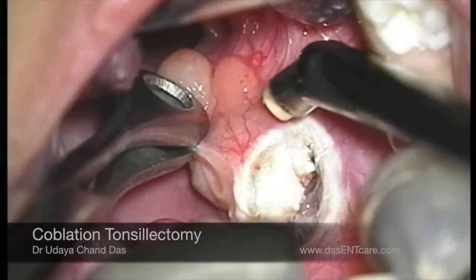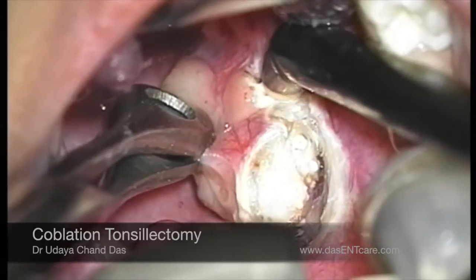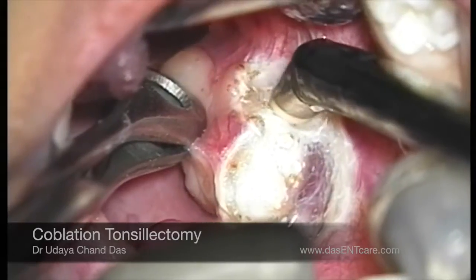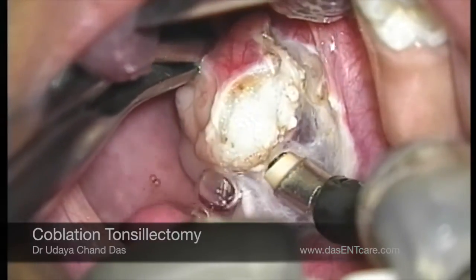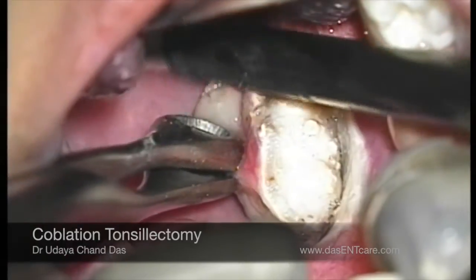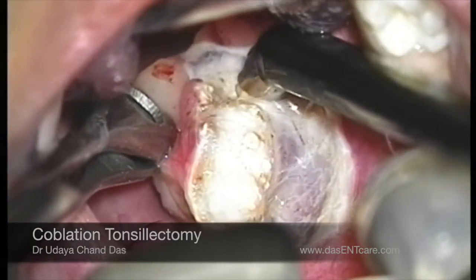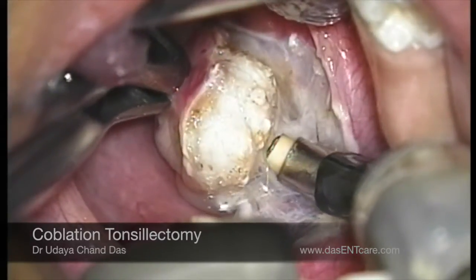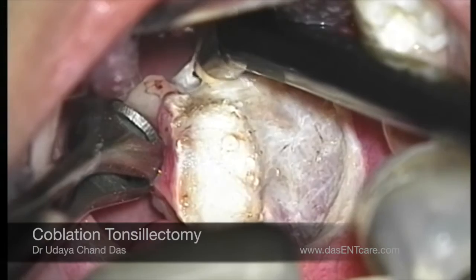If you notice, the tip of the instrument is not touching the tissues being dissected — it is the side of the instrument. Basically, the saline passes through the tip and at the same time the radio frequency current also passes through the tip from a different port. This radio frequency energy cleaves the bond of sodium chloride, which is the saline, and produces sodium and chloride ions. This sodium ion forms a plasma energy field, and this plasma does the tissue dissection, thereby sealing the blood vessels even before they are cut.